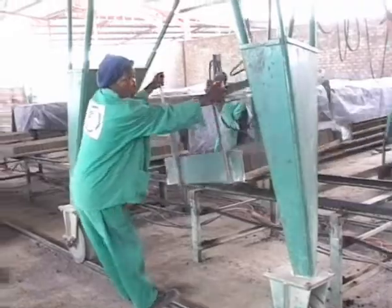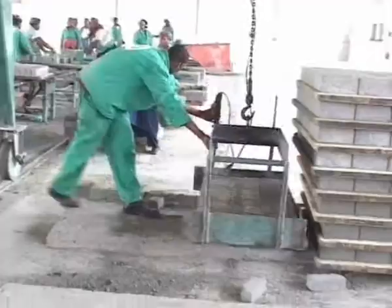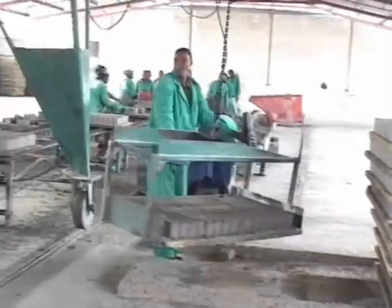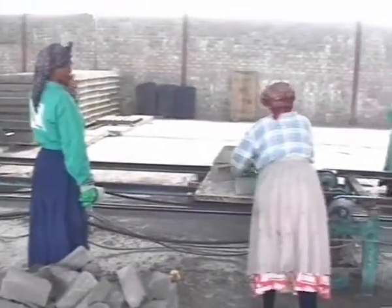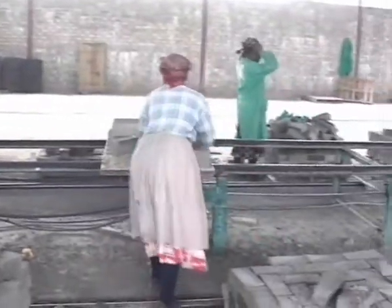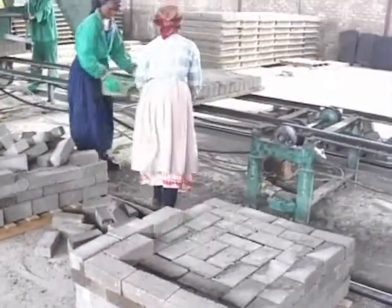After 24 hours, the pallets are moved to a packing area or put back onto the chain conveyor by a second gantry, and then packed at the end of the conveyor either by hand or with semi or fully automatic packing machines.